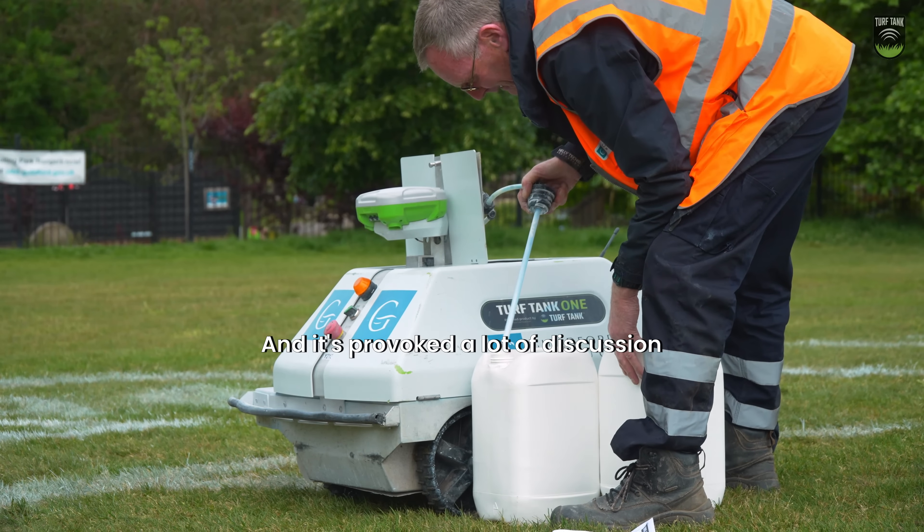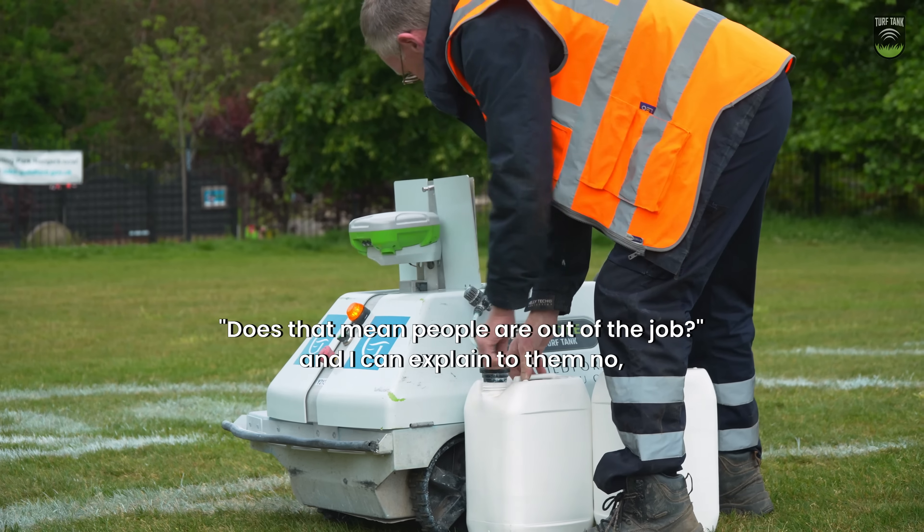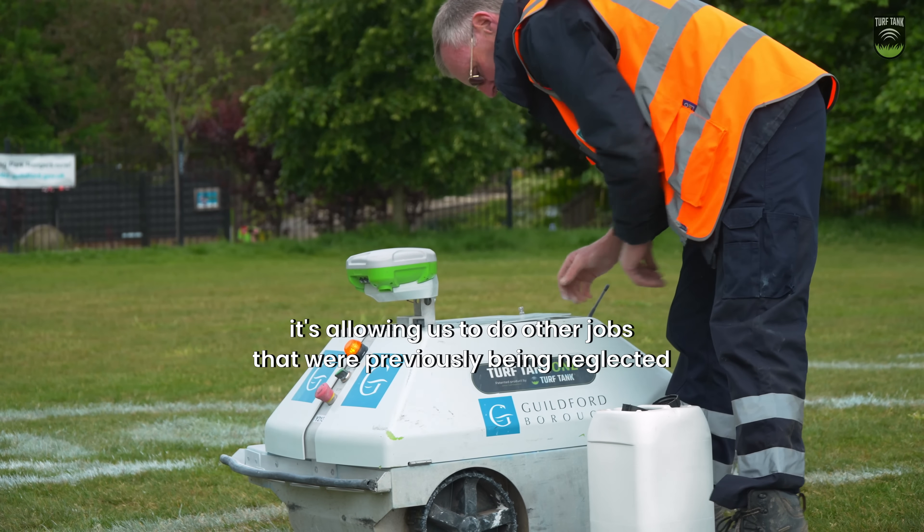It's provoked a lot of discussion, and they sometimes ask, does that mean people are out of a job? And I can explain to them, no, it's allowing us to do other jobs that were previously being neglected.